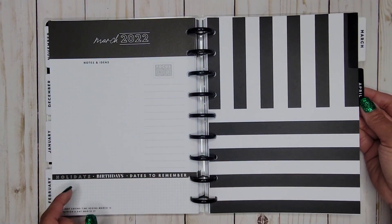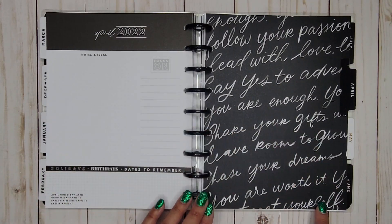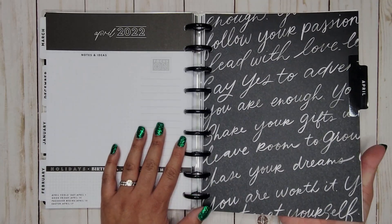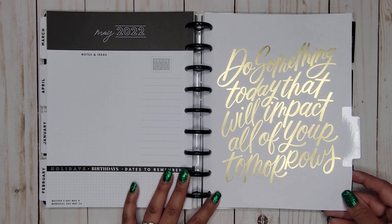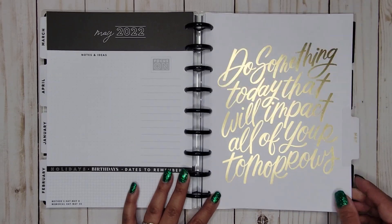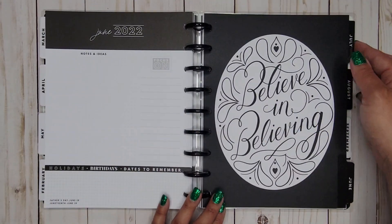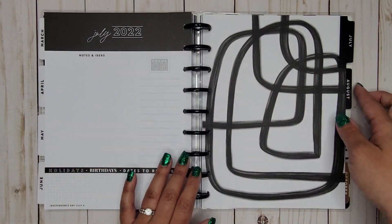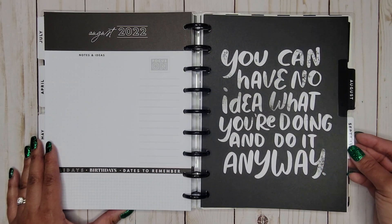March has the same black and white stripes as the inside cover. April has 'You are enough, share your gifts,' just reversed — black with white lettering. May says 'Do something today that will impact all of your tomorrows.' June is 'Believe in believing.' July features some kind of fun-looking doodle.